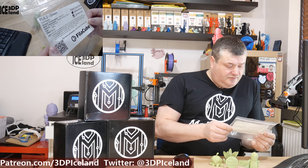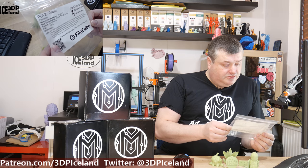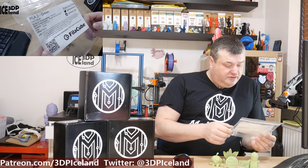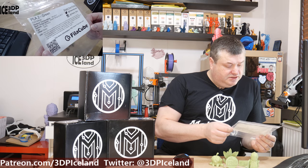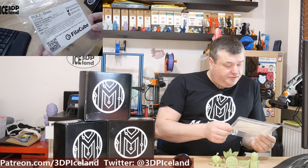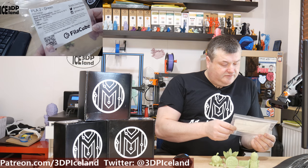Here they say that after they introduced the PLA, they are proud to introduce the second generation PLA — PLA 2. PLA 2 filaments have increased resilience, reduced brittleness, smoother surface finish, strong layer adhesion, low shrinkage and little to no warping. They're based out of Houston, Texas and their website is philacube.com.